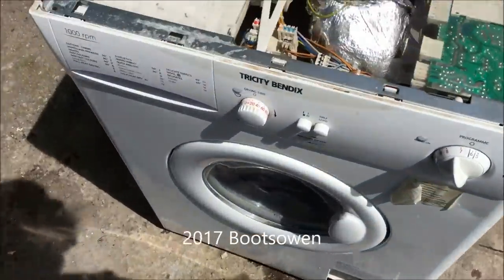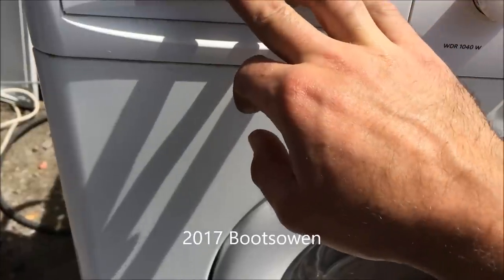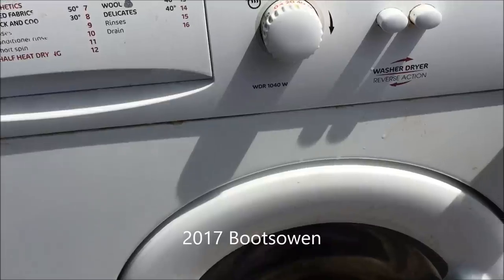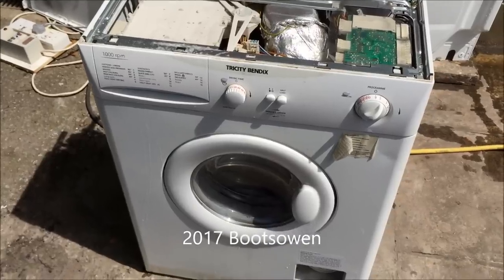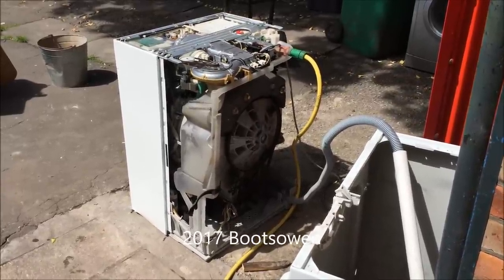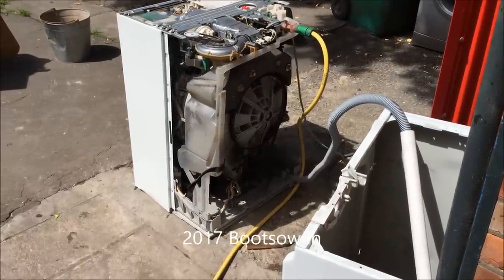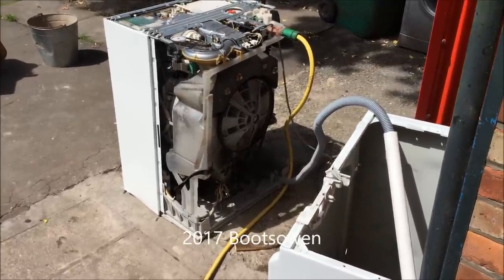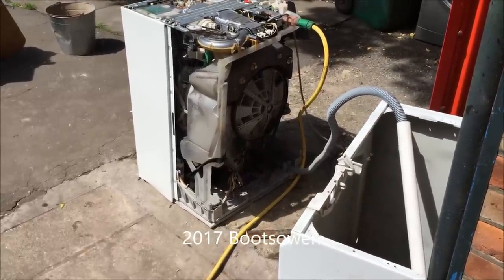I just want to run it on a rinse cycle to check. Rinse is nine. Another person might have tested the pump using electricity, which would have been a good idea given that I had it out in my hand — I could have just put 220 volts across it and seen if it worked. But this is the slower and more awkward way of doing it.